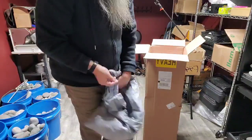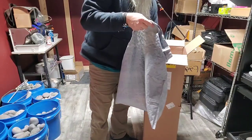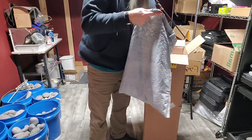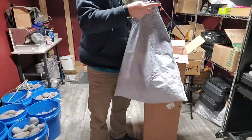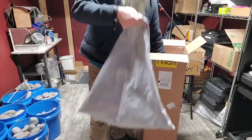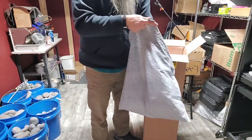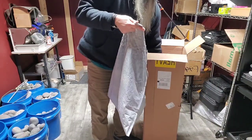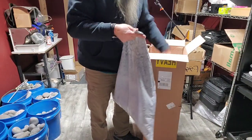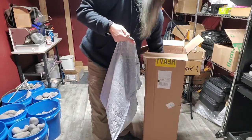So I wanted something that could do a lot of poundage at once. Because I could sell a lot of tumbled Yuperlites, and if I could do a 40 pound batch at a time — or even 25 pounds — it'd be really nice. Because it takes about six weeks.